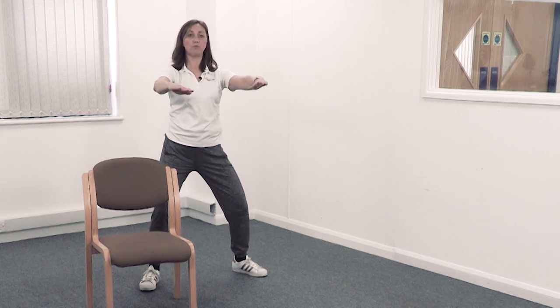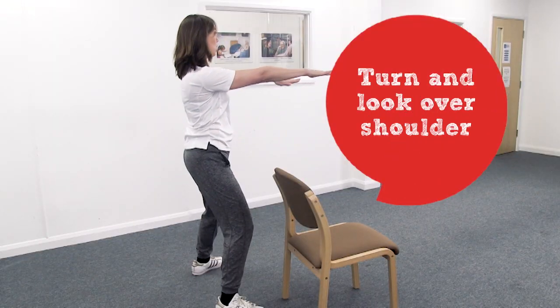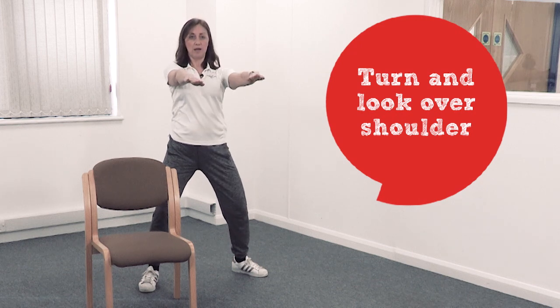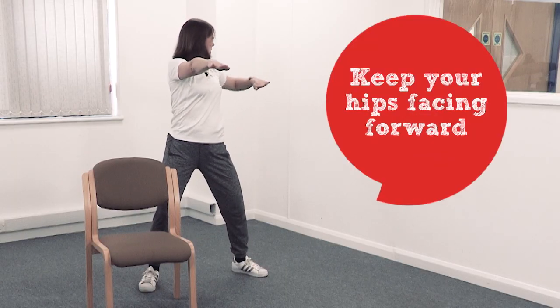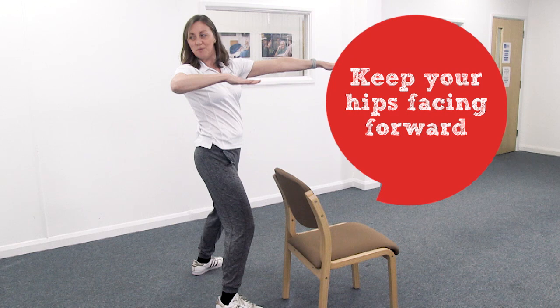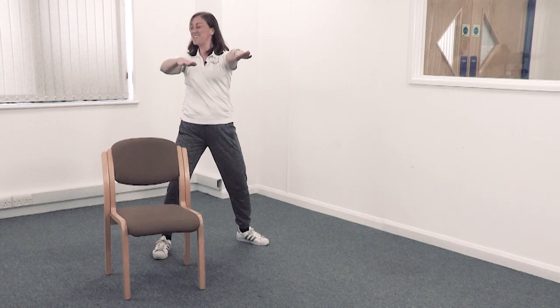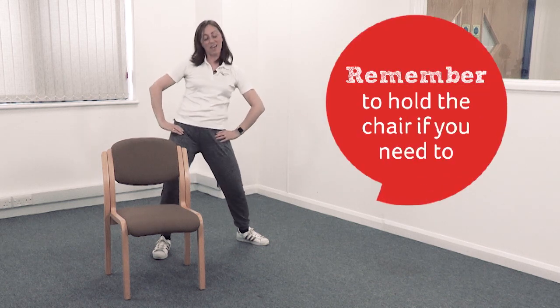Now bend your knees — you can take both arms in front, or hold the chair if you want to. Turn and look over one shoulder, come back to the middle, then go the other way. See if you can keep your hips facing forwards and just turn your rib cage. Get the rib cage to turn. Good — and then you can stop. Put your hands on your hips and give your hips a circle around.